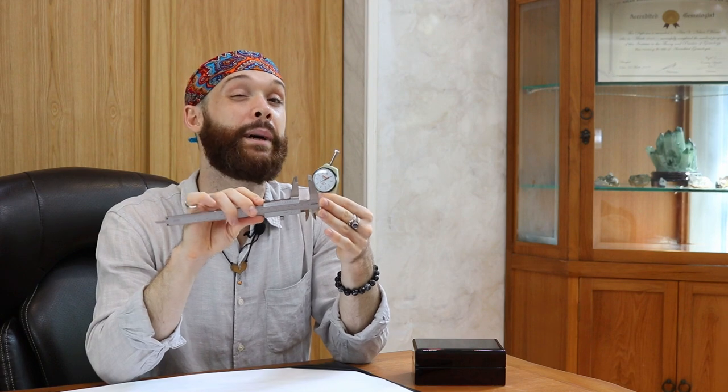Both of these tools, regardless of which one you like most, are very precision measuring tools — they give you a fraction of a millimeter, or a 1.4 to 1.45 kind of measurement in millimeters. I prefer the calipers because the other side allows me to get to the inside of a setting, which is very helpful when you're measuring something like a bezel.